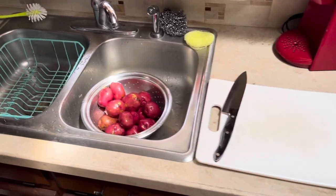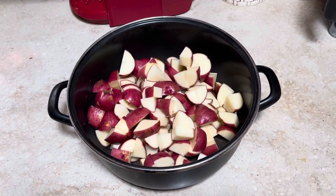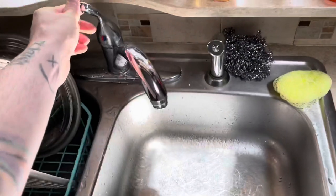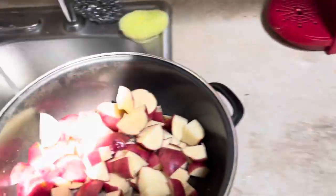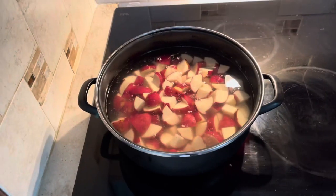I'm gonna take an entire bag of petite red potatoes and cut them up, put them in there, and then fill up the pot and put them on to boil.